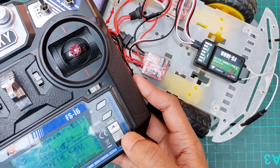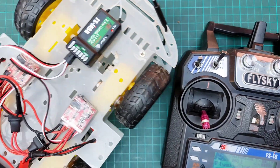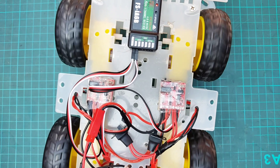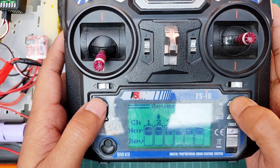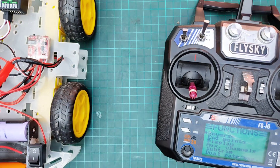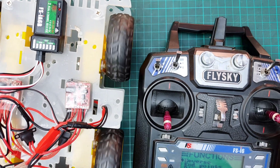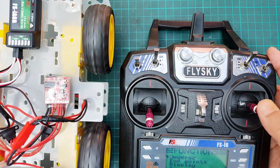At this point the RC car is almost ready to use. However, when I push the stick up, the left motors run forward while the right motors run backward. So I need to reverse channel two to correct the direction, because the right side motors are connected to channel two. After following the necessary steps, I successfully fixed the issue and now all the motors move forward when the stick is up and backward when the stick is down.